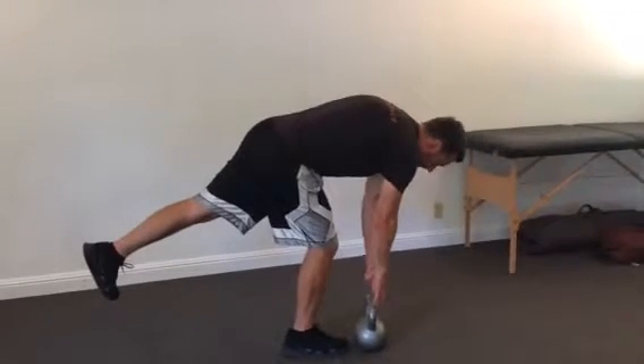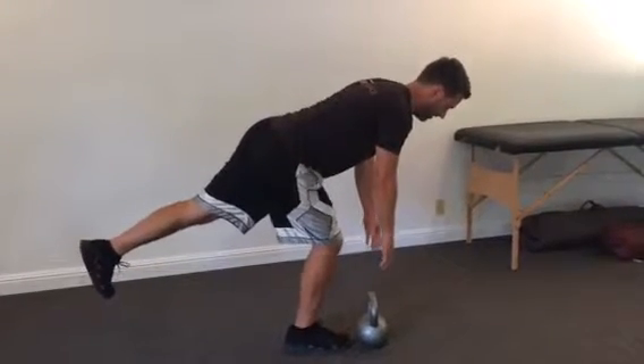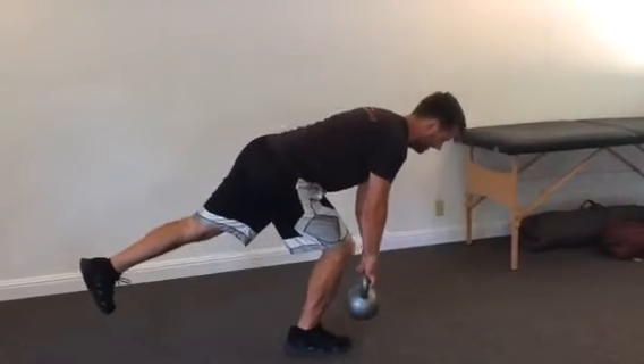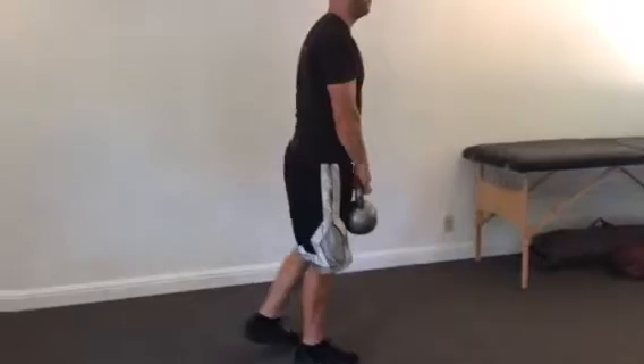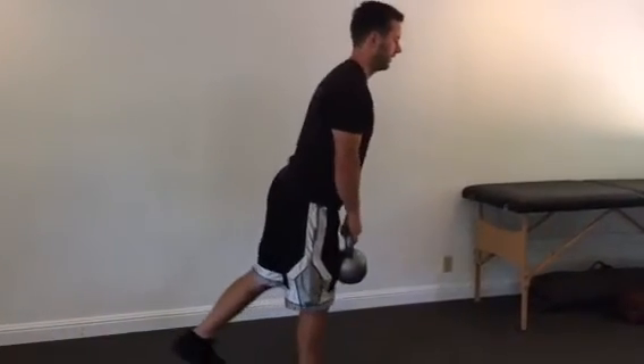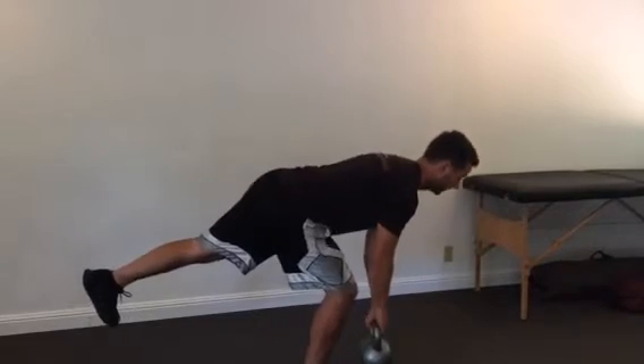There are two ways to get the weight. The wrong way would be to round your back like this. Instead of doing that, bend your knee, grab the weight, then straighten the knee and come upright. That's the proper way to pick something up with one foot down.